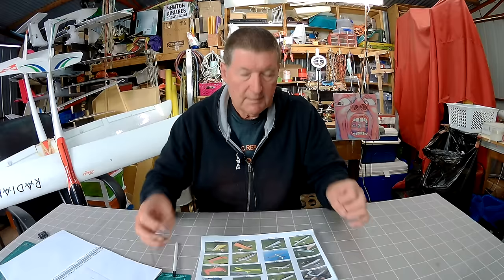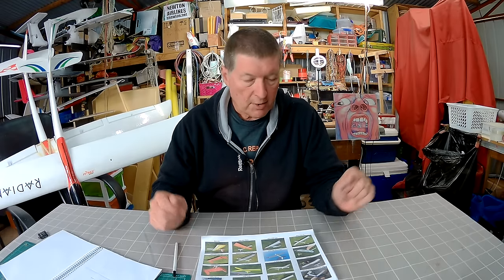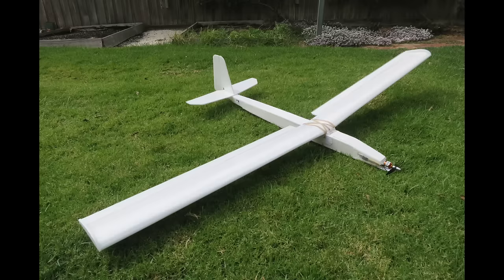It was a big success. Then the next plane after that, I decided I was a little bit interested in the 2m Radian for thermal gliding, so I thought I'd try and build one out of depron. I made a 2m wingspan motor glider, very much like the Experimental Airlines Photon, but sort of expanded.